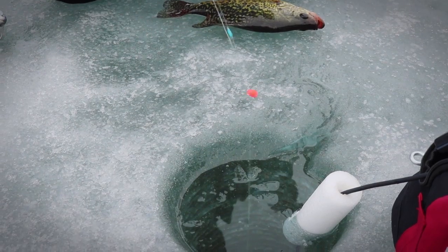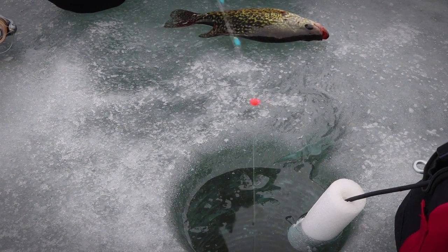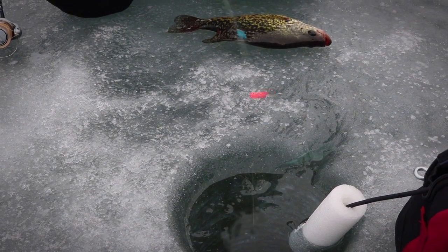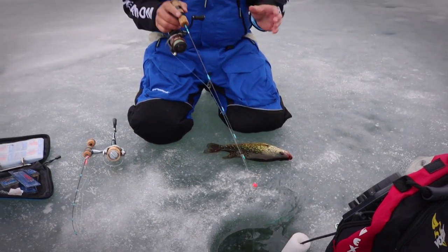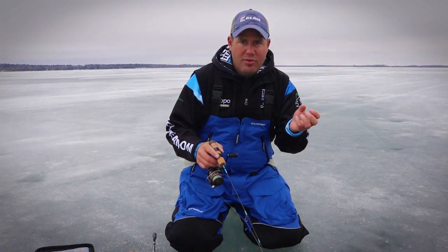That tight vibration is just giving the plastic tail a little bit of kick — I'm moving that tail, that's all I'm doing. If that fish starts coming in, I'm going to keep that exact same vibration and start rising up the water column. When the fish starts coming in, that means you're making the right movement.